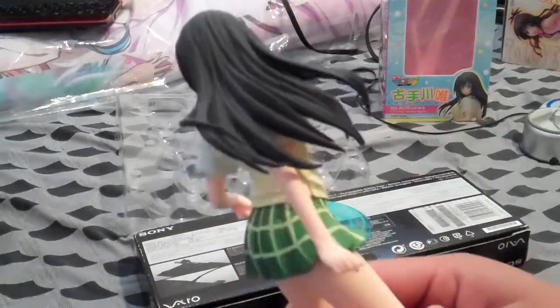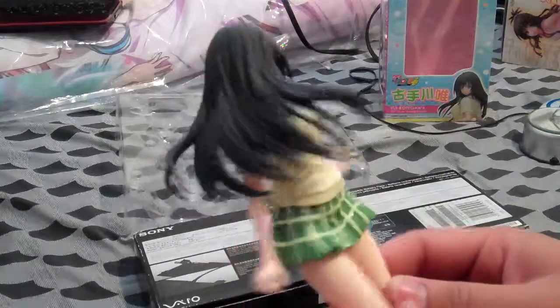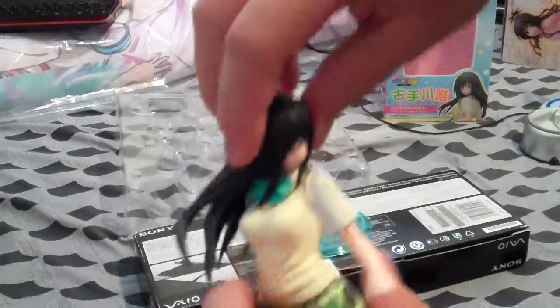Her hair is right here in the back. I'm not going to show you underneath just yet. This is a cast-off, as I said. This is a 1/7th scale.